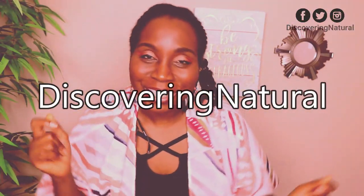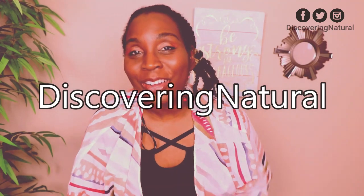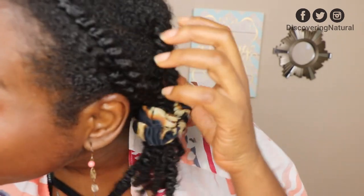Hi everyone, welcome to Discovery Natural Channel. This is my hair — it's in threaded form, African threading. Normally I would just wear this in a ponytail or bun, but today I want to do something different, something interesting.